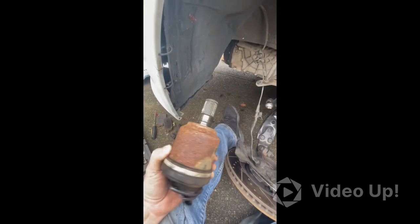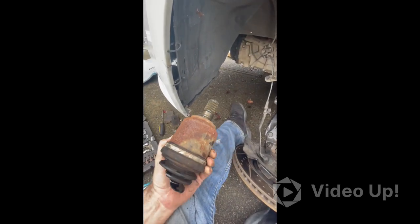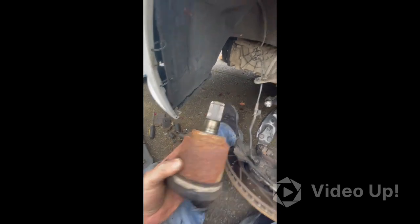And this is a look at it after it's been removed. Whoever had this car initially, or the manufacturer, they did a good job of greasing them — thank god.